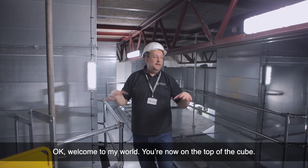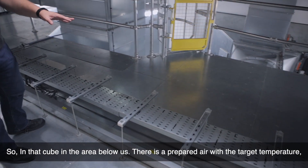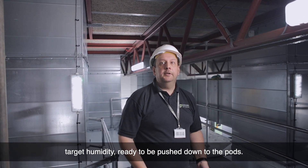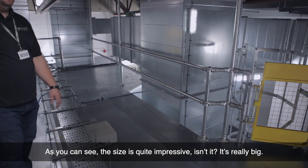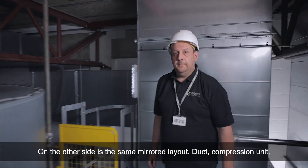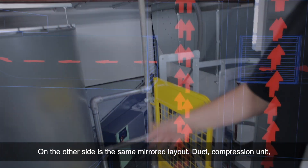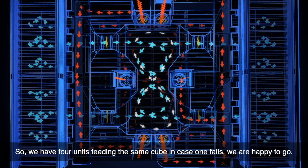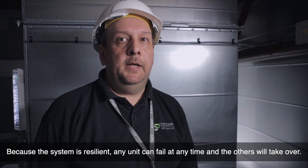Welcome to my world — we are now on top of the cube where the pressurized air leaves. In that cube below us, there's prepared air with the target temperature and target humidity, ready to be pushed down. The size is quite impressive. On the other side it's the same mirrored layout: the ducts, the compression unit, and behind the wall the evaporation chamber. We have four units feeding the same cube, so if one fails we're happy to go — any unit can fail at any time and the others will take over.